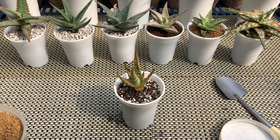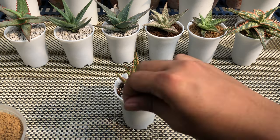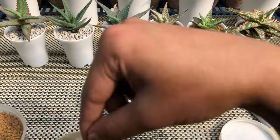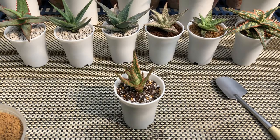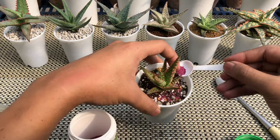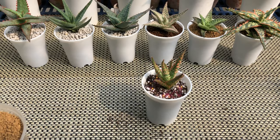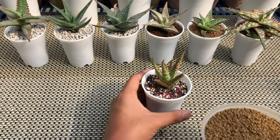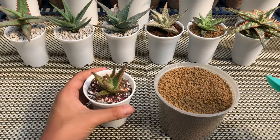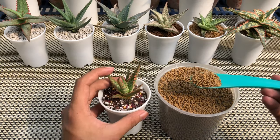Next, add fertilizer and insecticide. For Osmo Coat, I add around 10 granules per pot. Then finish with your chosen top dressing — for this aloe, I'll be using fine akadama. Top dressing is not only for aesthetic purposes: it anchors the aloe, helps stabilize it in the pot, and prevents it from tipping to the side.